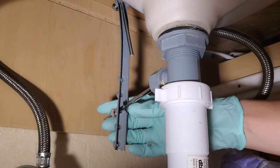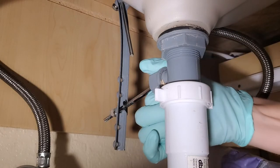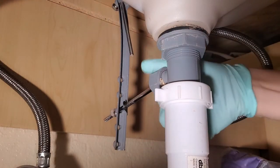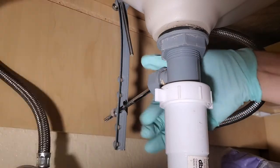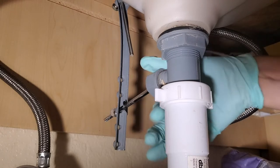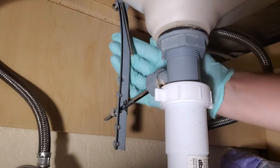This side does not need to get taken apart. Let's see if I can do this without bringing in a tool. Channel locks may be necessary if you can't unscrew the rod nut by hand. So I'm unscrewing this part first, because if you do this first, you're just bending this plastic.